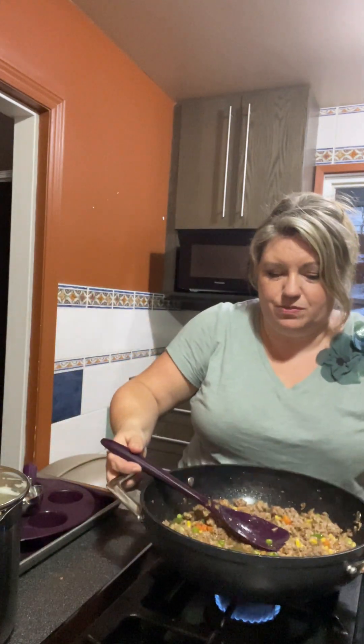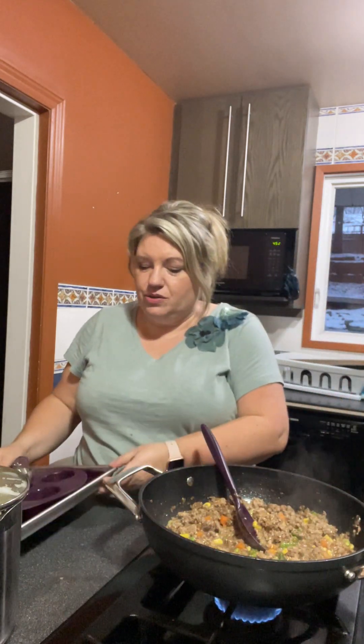Once the meat is cooked, you add in your seasoning mixed with water, bring it to a boil, and then add in some vegetables. I used cooked frozen mixed vegetables, and then you just cook it until those vegetables have softened.